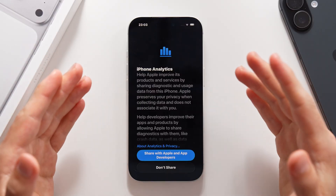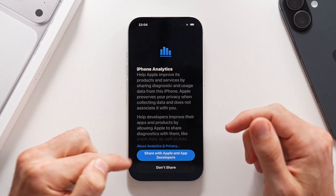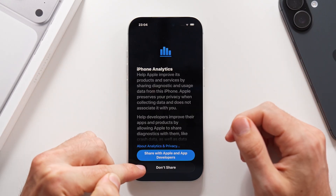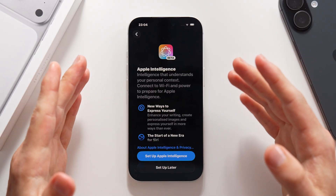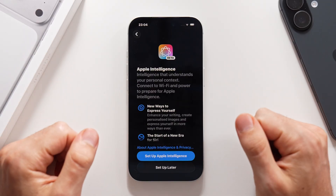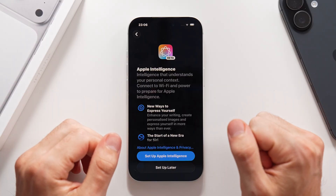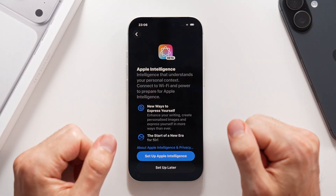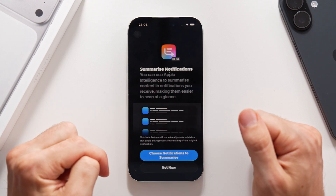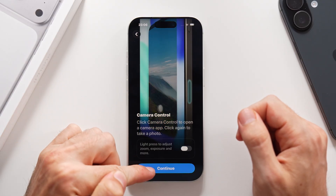You have the option to share iPhone analytics with Apple. If you want to share your data with Apple, tap on the blue button. But if you don't want Apple taking a look at what's on your phone, tap on the button below that says don't share. You can also enable Apple Intelligence, which is a new AI feature available for new iPhones. I do recommend you turn it on because it is a very simple process and it adds some extra functionality to the iPhone. Let's tap set up Apple Intelligence, then not now, and then continue.